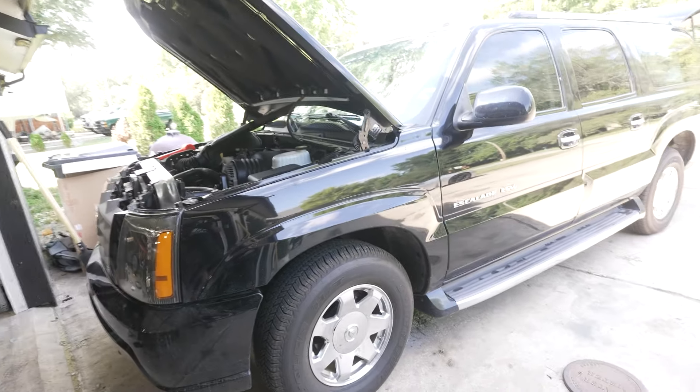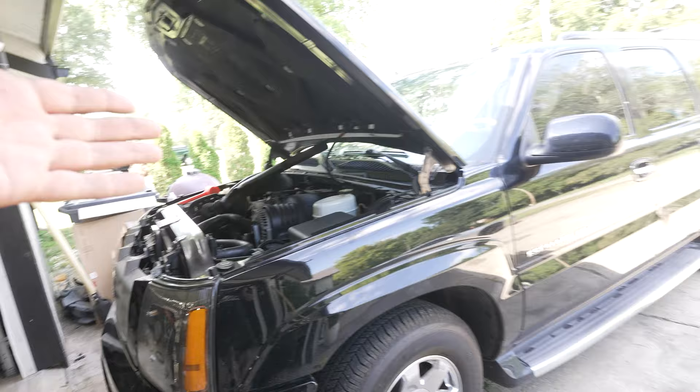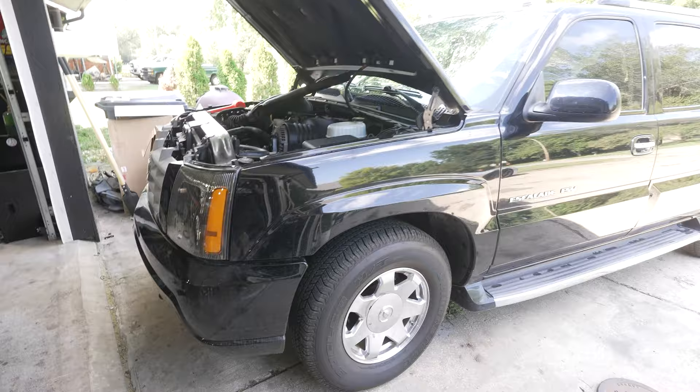Hey guys, what's up? Today I'm going to give you a little bit of pointers and kind of a walkthrough on how to do the electric fan conversion on an Escalade. Now there's a lot of these videos for most other NBS trucks — the 99 to 04 trucks that didn't have the electric fans in them.